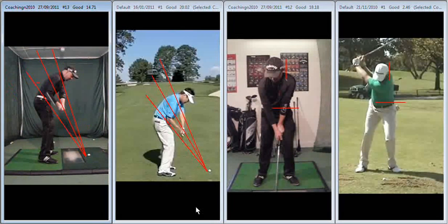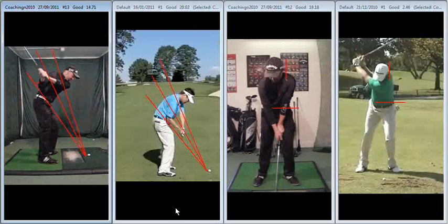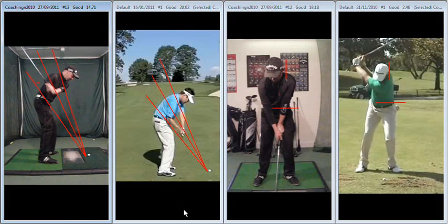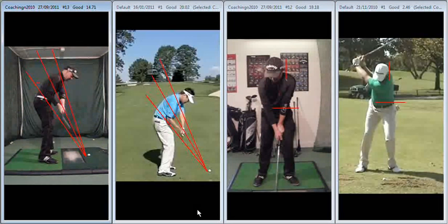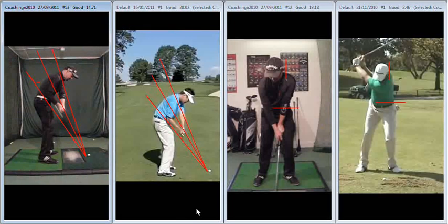It's now a little bit more on plane, but not dramatically, and that's largely due to a lack of lag from the top of the backswing — P4 to P5 and P6 — so you just lose your angles a little bit through that area, hence that position a little bit underneath plane at that point.